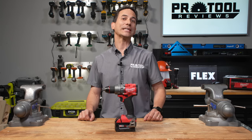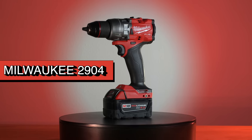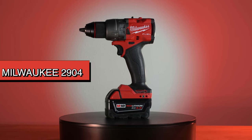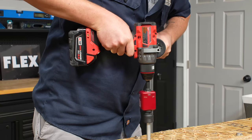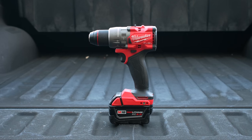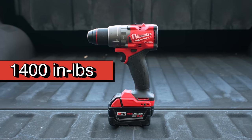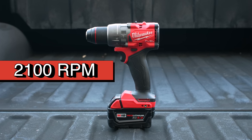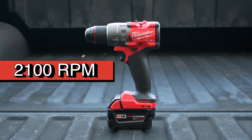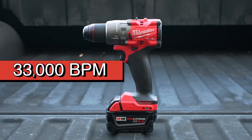Let's take a look at each competitor, starting with Milwaukee's fourth-generation M18 Fuel hammer drill, the 2904. Milwaukee made some stark improvements in this fourth-generation model. The performance gains ground across all three major categories — it picks up 200 inch-pounds of torque, now sitting at 1,400 inch-pounds. The 2,100 RPM top speed is an increase of 100 RPM, and the hammer rate is 1,000 BPM higher at 33,000.